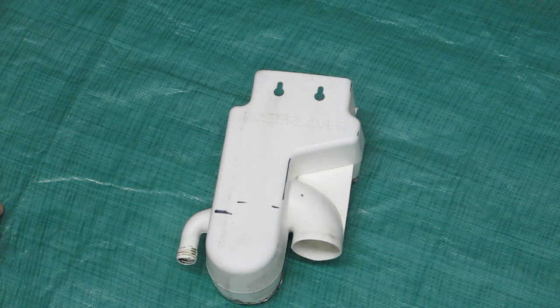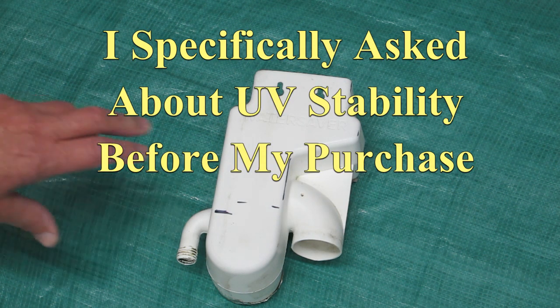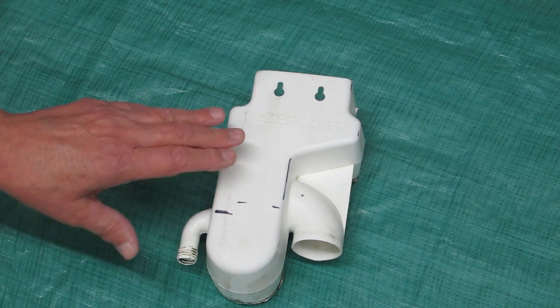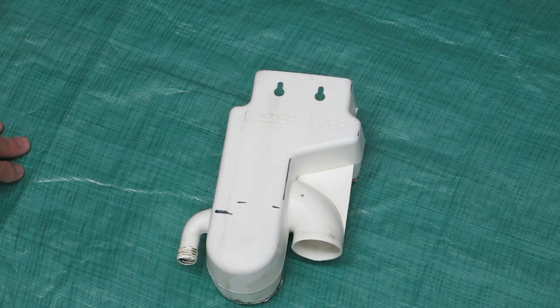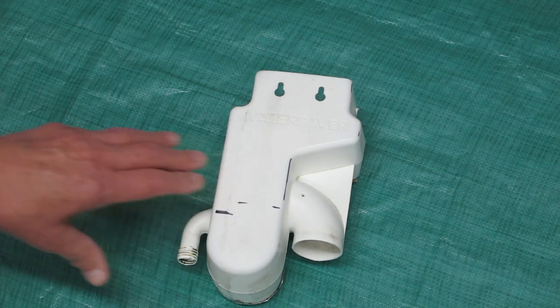I've had experience with plastic pipe falling apart out in the sun after only a couple of years, so I had inquired with this seller as to what was in this plastic. I was told this material contains sufficient UV stabilizers and that this product had been tested out in the sun and it would hold up well.